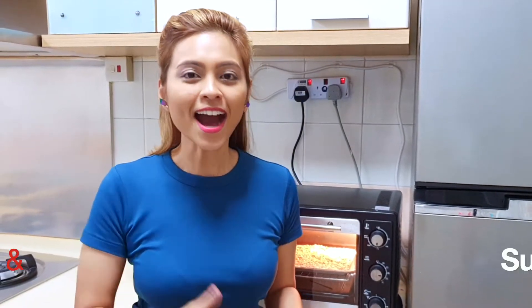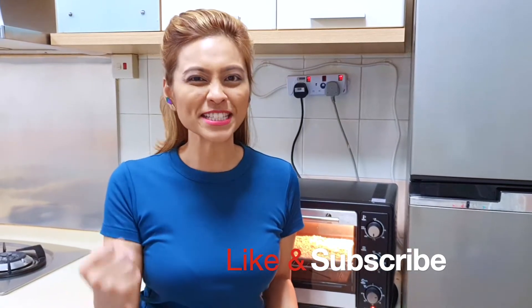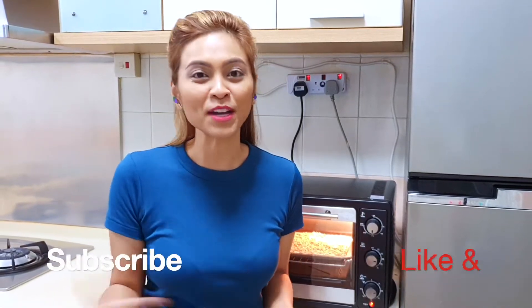Baking your almonds and your rolled oats is really optional. You don't have to do it if you don't have an oven or you don't feel like doing it. I personally do this step because I just like the toasted, rustic taste that it gives to my granola bar.